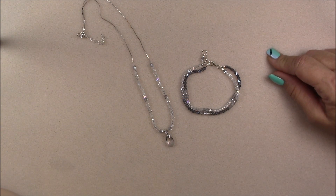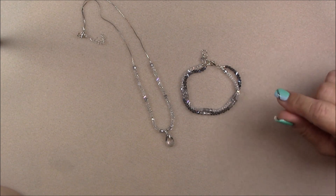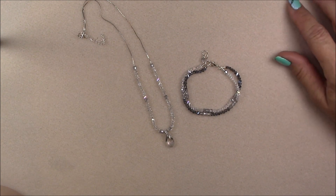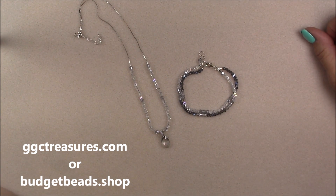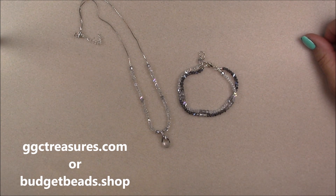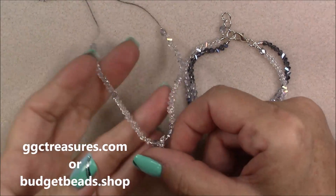Hi everyone, this is Gina. Today we are going to continue with our Treasure Box series of tutorials. Don't worry if you didn't get a Treasure Box — many of you did not — you can still do these projects because everything I'm going to use today will be available either on my website or Shirley's website at budgetbeads.shop. These make beautiful Christmas gifts and are very professional looking, really nice pieces.